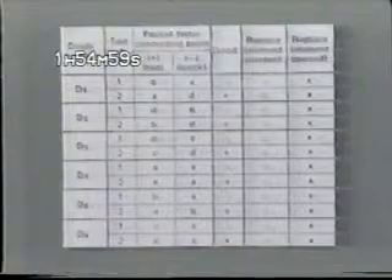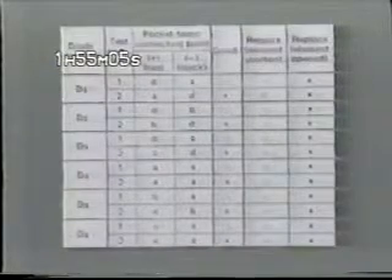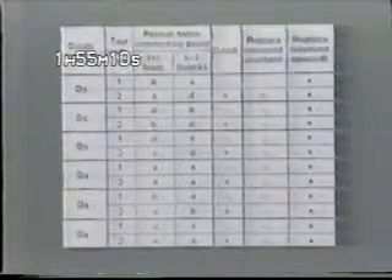Your service manual contains a detailed circuit diagram and a chart listing the proper method of connection and the appropriate readings for checking each individual diode. Because there are two checks to be performed on each diode, there are a total of 12 test procedures in all.